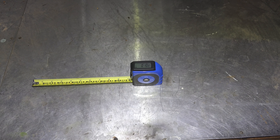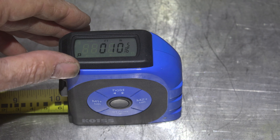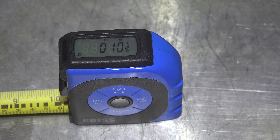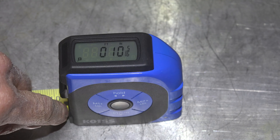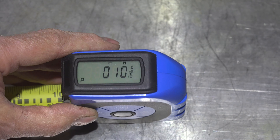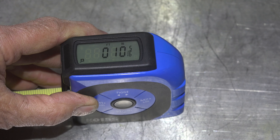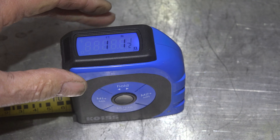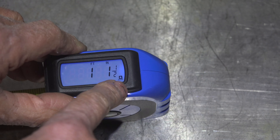Now let's look at the laser measuring part. It's showing a number on there, and you can set it so that it measures from this end or from the other end. Right here it's showing it's measuring from this end, and if I want it to measure from the other end, I push this hold button, and it's going to do an inside measurement — measuring from the front face.